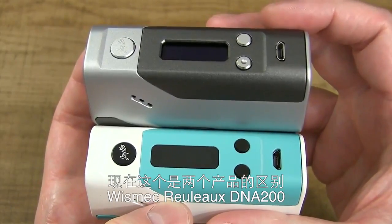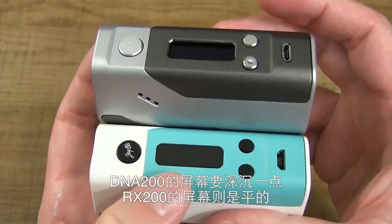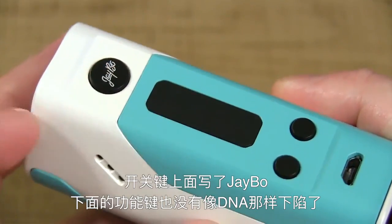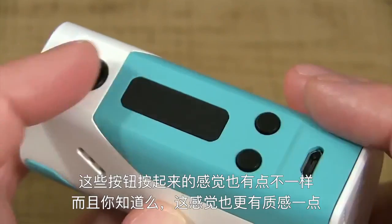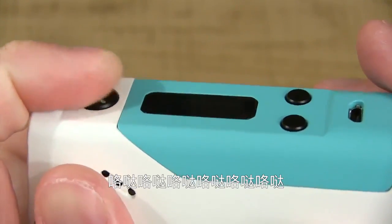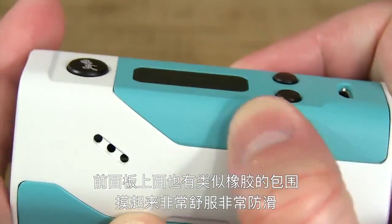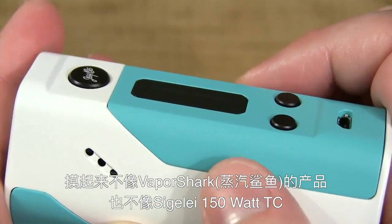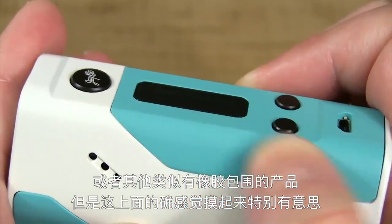Here's the difference: with the Wismec Reload DNA200, the screen is lower — it's embedded into the body — whereas with the Wismec Reload RX200, the screen is flat and flush. The fire button also says J-Bow. Down here, you don't have a little divot like you do on the DNA200. These buttons feel a little different, and they're clickier. The front panel has a rubbery feel — it's grippy.